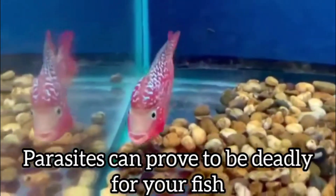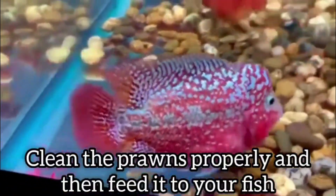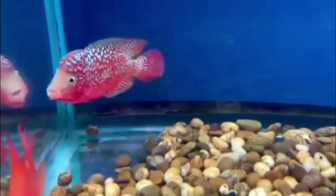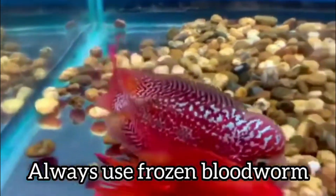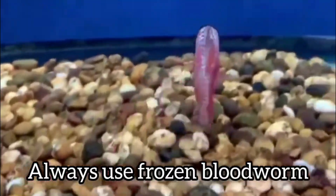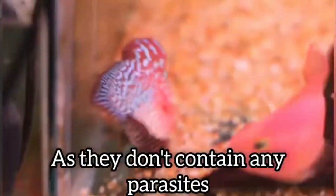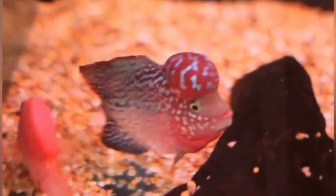Before giving prawns to your flower horn, please clean the prawns properly, deshell them, remove the intestine, and then only feed it to your flower horn. Always use frozen bloodworms for your flower horn because freezing significantly reduces the parasite content in the bloodworms.